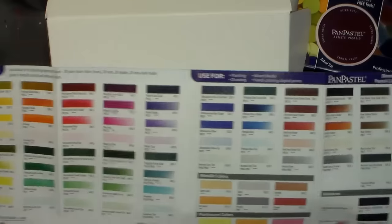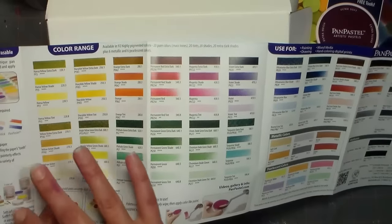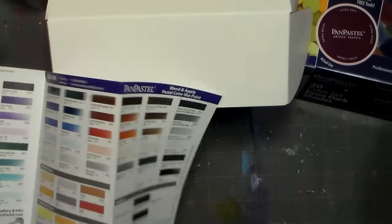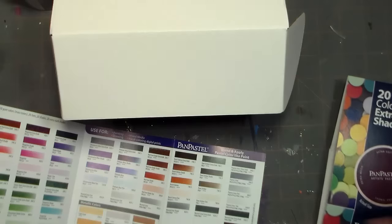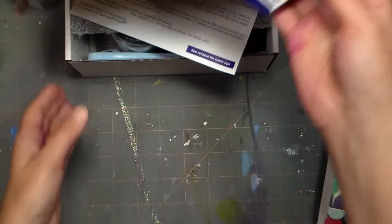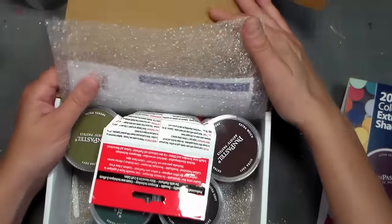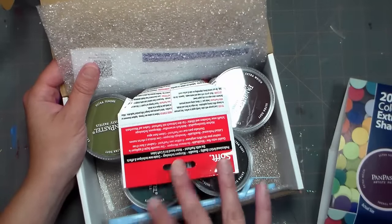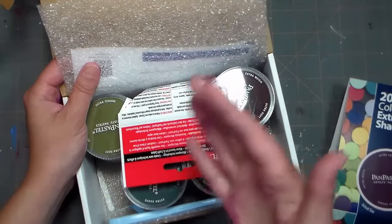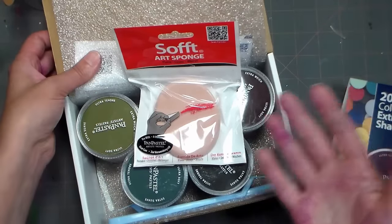I'd recommend getting the shades or the tints next. The shades are the base color with a little bit of black, the tints are the base color with a little bit of white, and the extra dark shades are the shades with more black added. I'd recommend collecting them in that order. Going any other way leads to duplicates - the painting set, tints, shades, and extra dark shades is the best sequence.